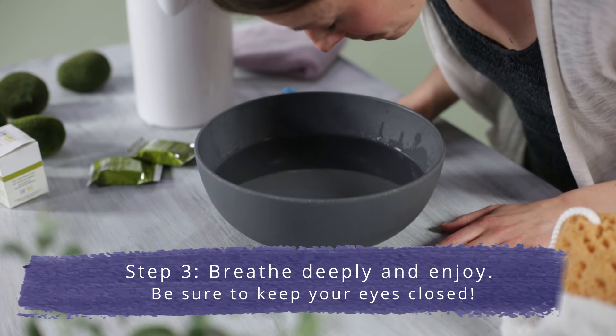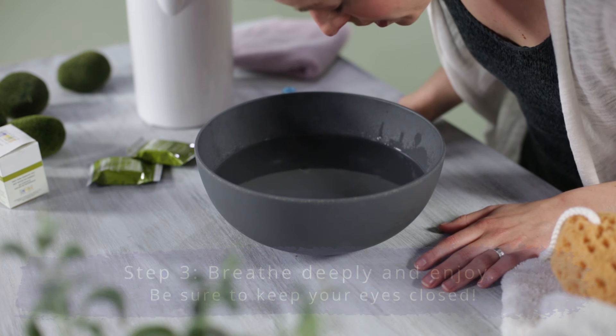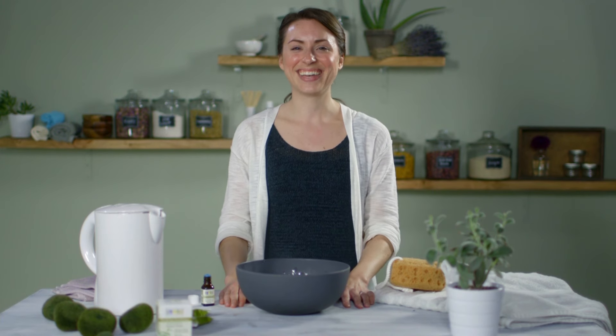Next, what you're going to do is put your face over the bowl and breathe in deeply, making sure to keep your eyes closed. It's very cooling and very opening.